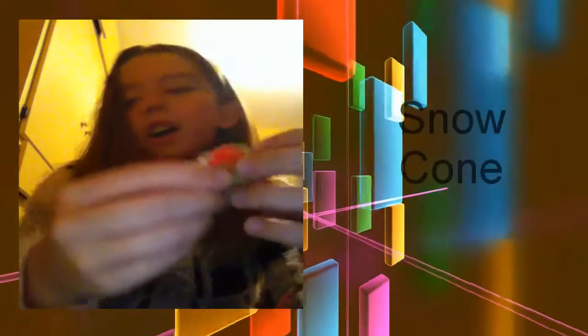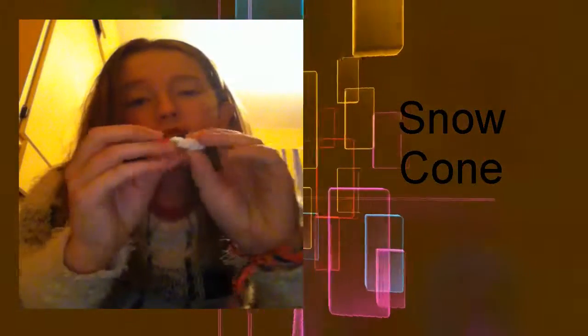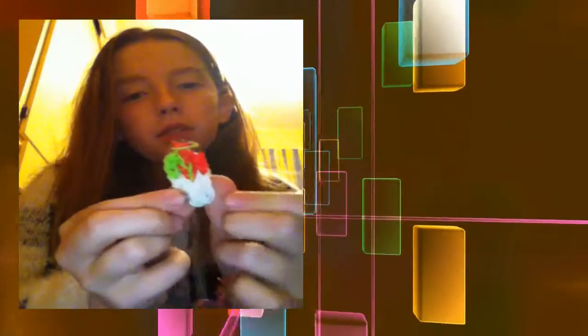Next is my snow cone charm. I really like this one - it looks really cool. In case you don't know what a snow cone is, it's just iced colour.